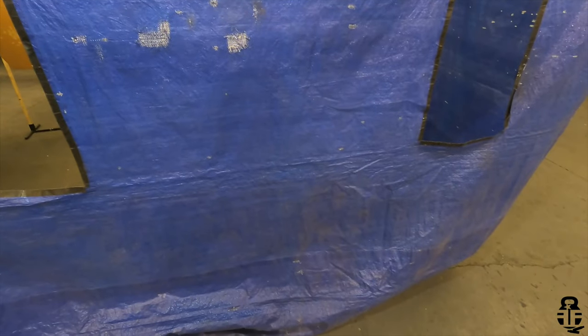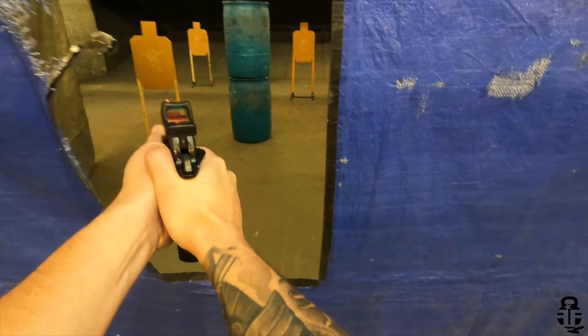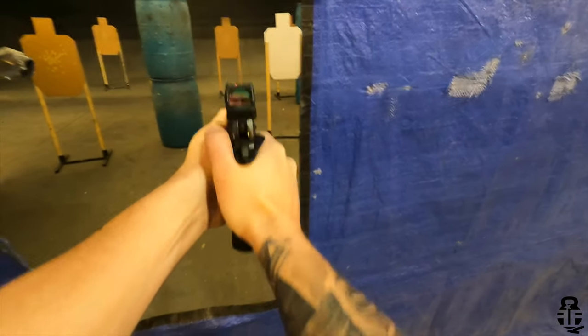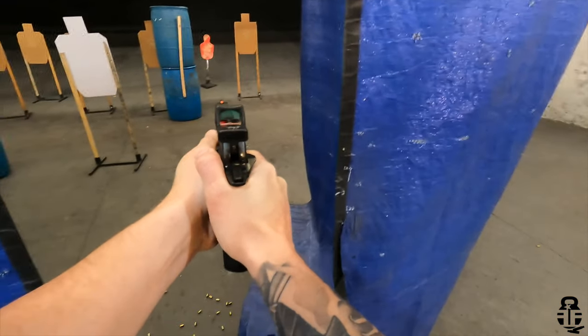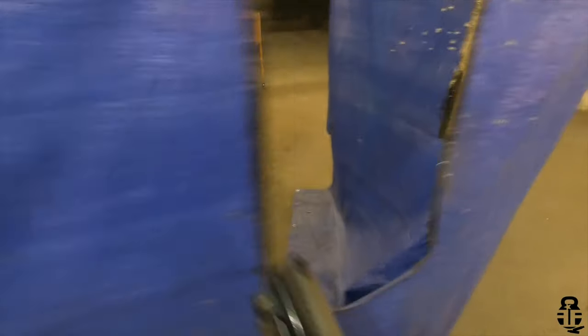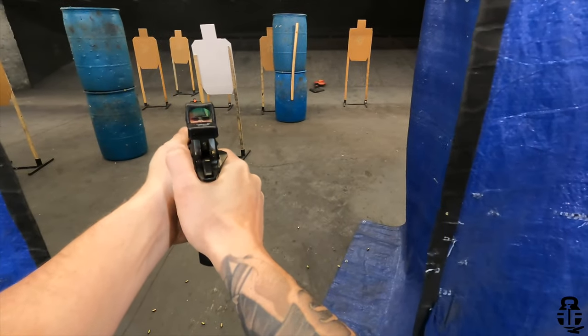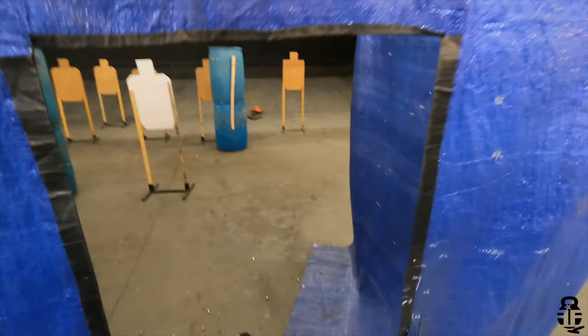You don't have to worry about P320 drop-fire issues just because it accepts P320 magazines. It doesn't mean it's using the same trigger mechanism — this is using a 70-series trigger. The only thing compatible with the P320 is the magazine, so that's another added bonus.